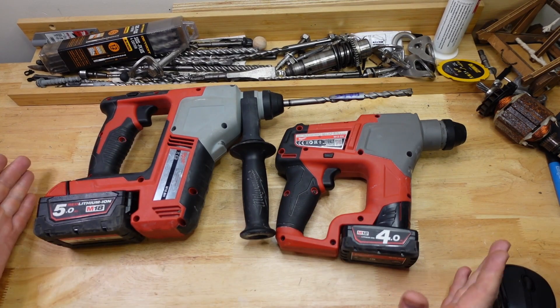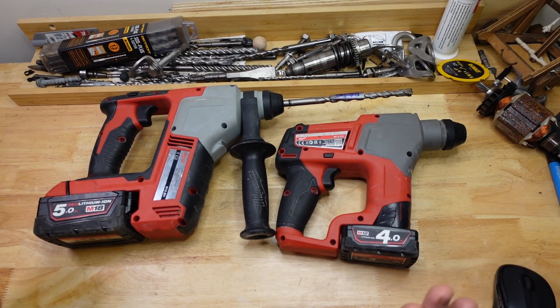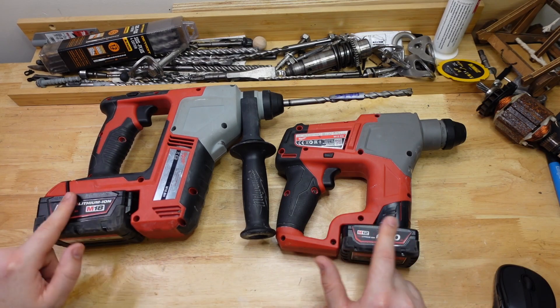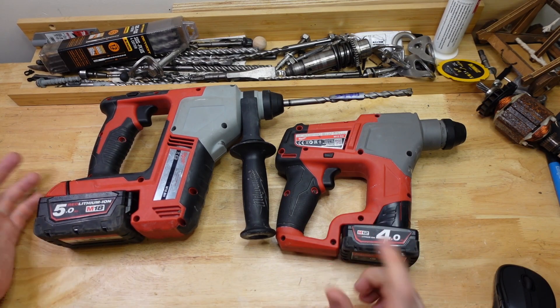Not super surprising seeing as the M18 is a brushed motor and all the rest of these are brushless, and this is the only 12 volt we've got on the chart so far. So you do expect it to not be as powerful. The next measure we can get out of this is a speed drill — basically just timing the first three or four holes while the batteries are still nice and fresh.